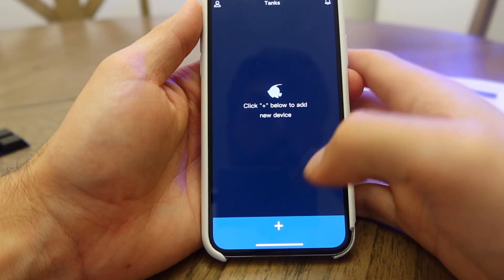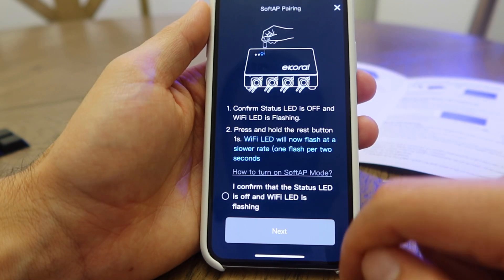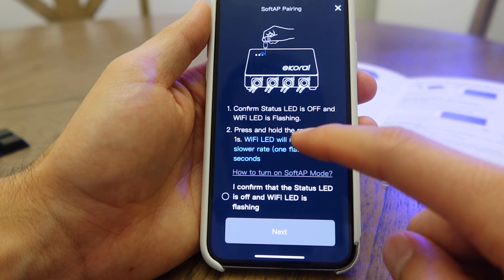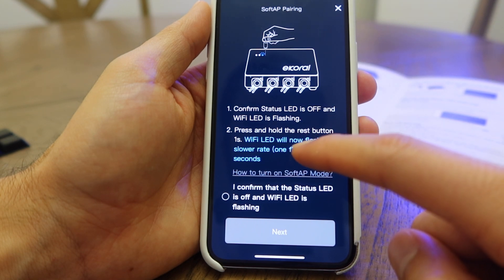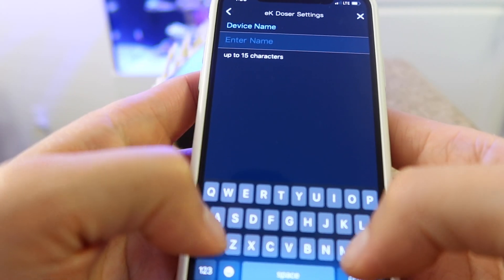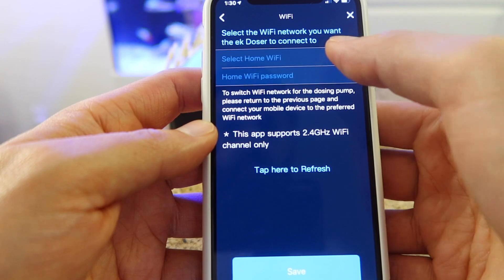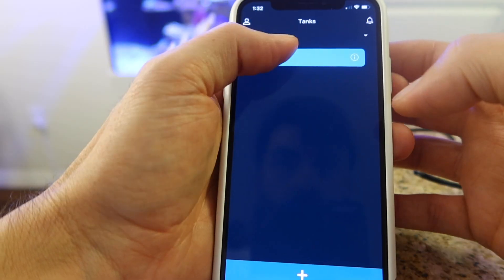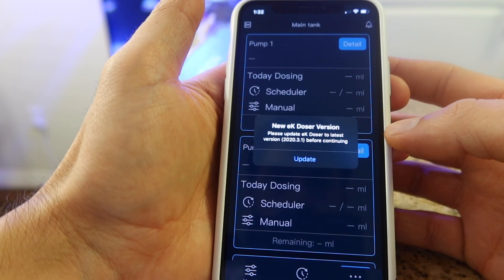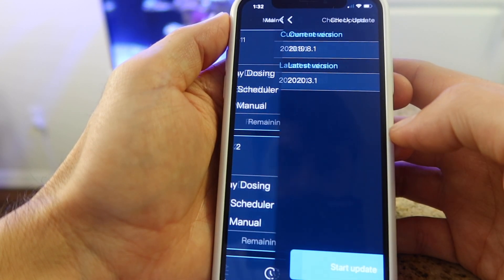In the app, press the plus symbol followed by the doser icon. Follow the steps on your screen — you should be taken to your main Wi-Fi menu on your phone. Locate the doser and use PIN 000 to gain access. Next, scan the code on the back of the doser, followed by naming this specific doser. Choose your home Wi-Fi and enter the password. You may get an update message — if you do, proceed with the update to bring your doser up to date.